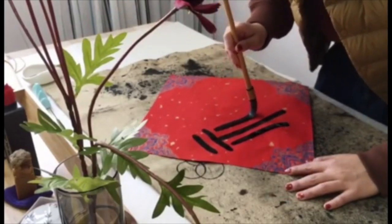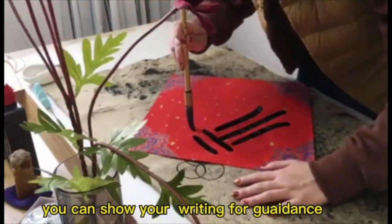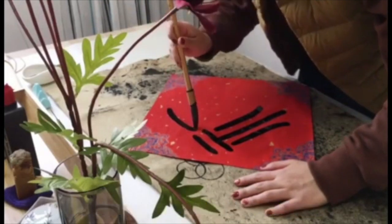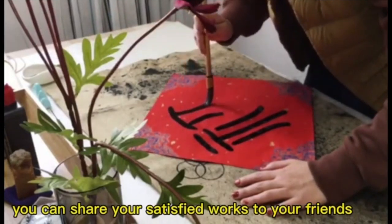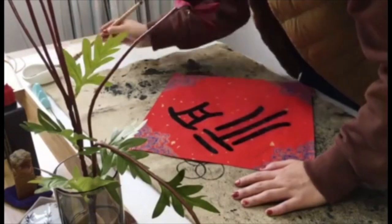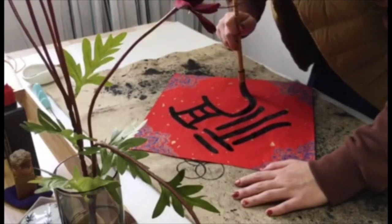You can show your writing for guidance. You can share your satisfied works with your friends. Let's begin our wonderful calligraphy journey.